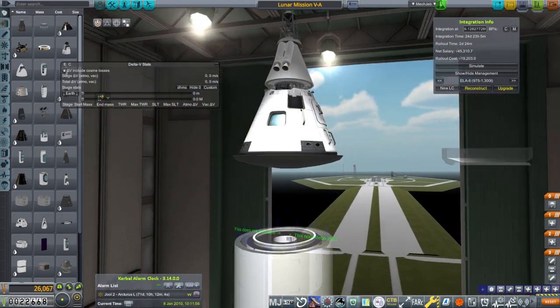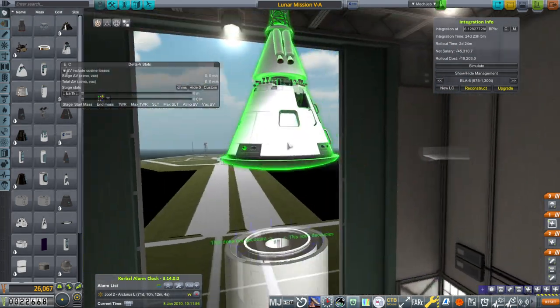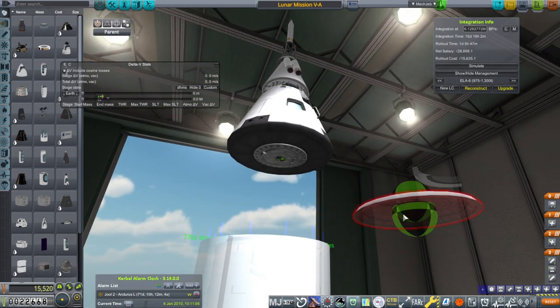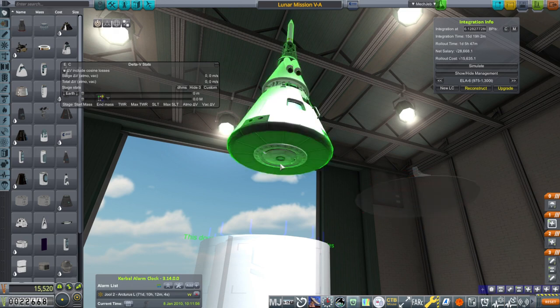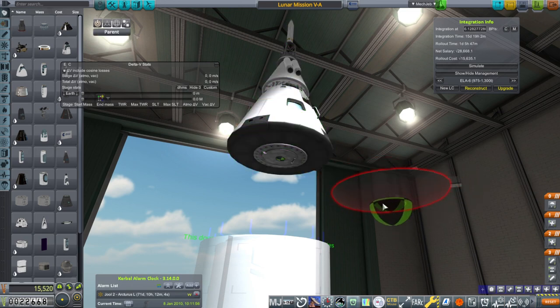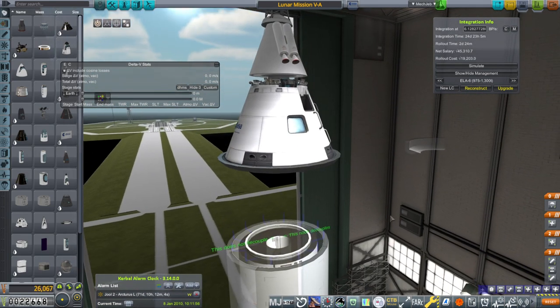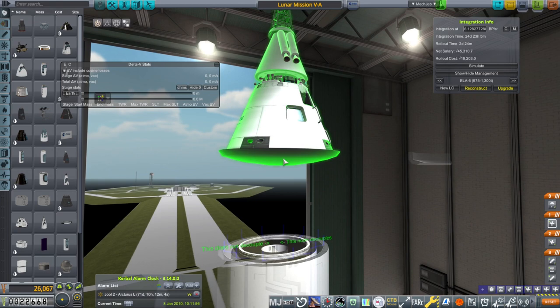Originally this Mark 1-3 pod has a node that's buried in it a little bit — you can sort of see the node here. The fact that it came off upside down also worries me. I tweaked the heat shield down in order to compensate for that, but it naturally goes on like this.